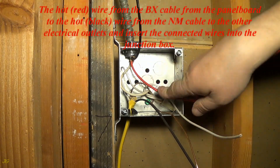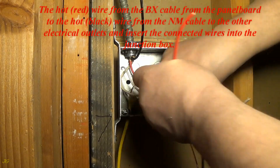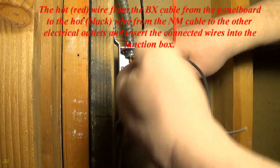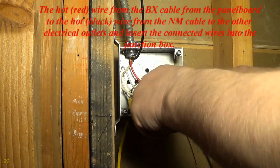Connect the hot red wire from the BX cable from the panel board to the hot black wire from the NM cable to the other electrical outlets, and insert the connected wires into the junction box.